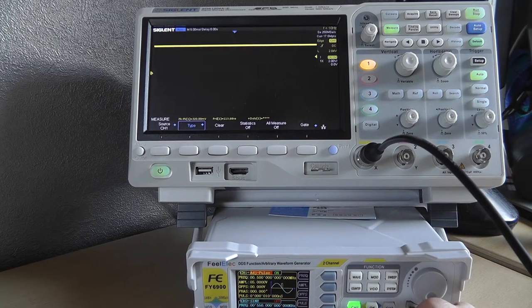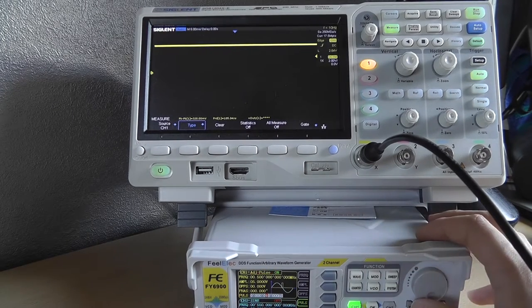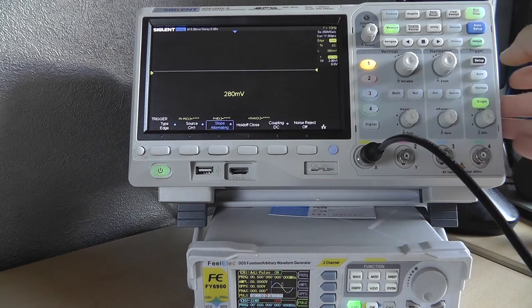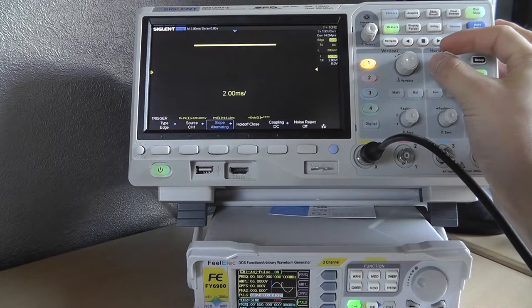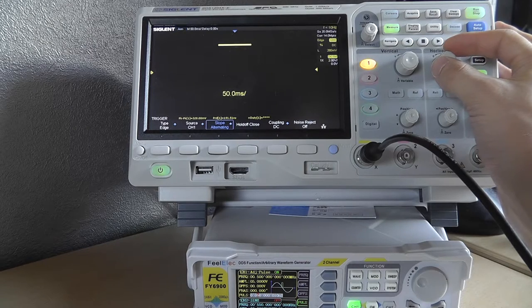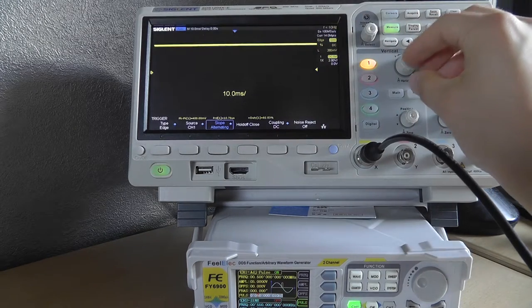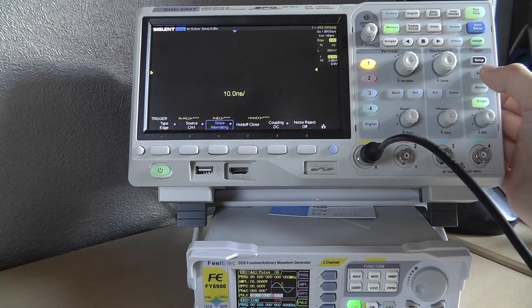Adjustable pulse: everything is in order — frequency, amplitude, offset, then pulse width and phase. Not sure exactly what the pulse function generates at first; I'm guessing it generates a pulse with a specific period.